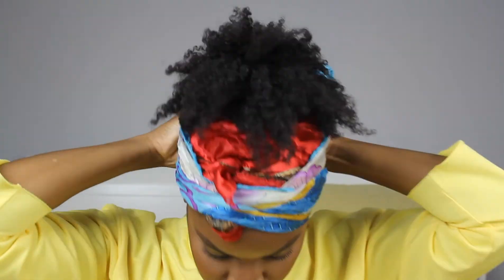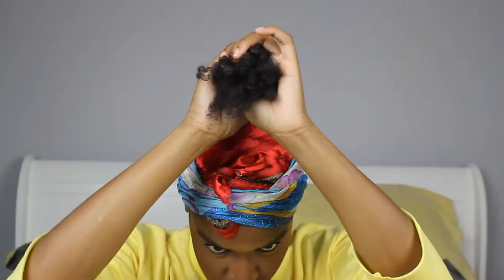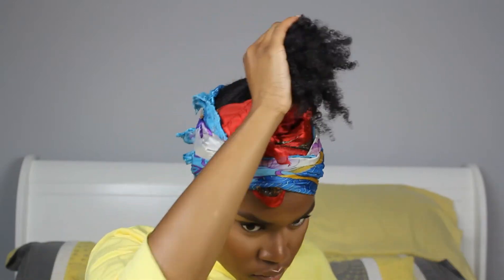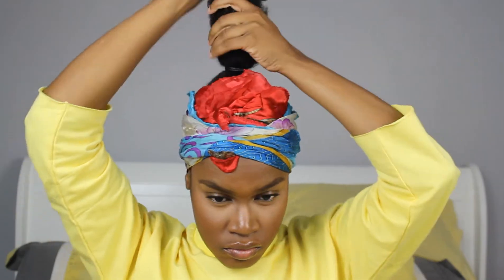But let's be honest, my hair is just going to be wavy anyway. I'm going to leave these scarves on until I'm done styling, and finally it's time to work on this ponytail.